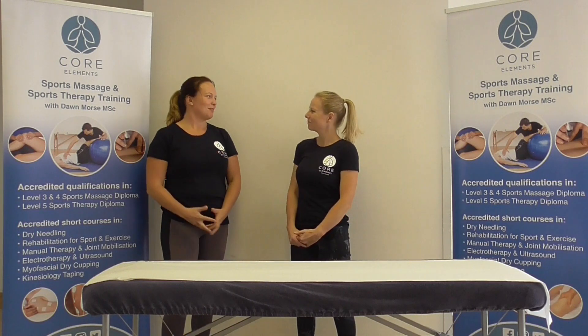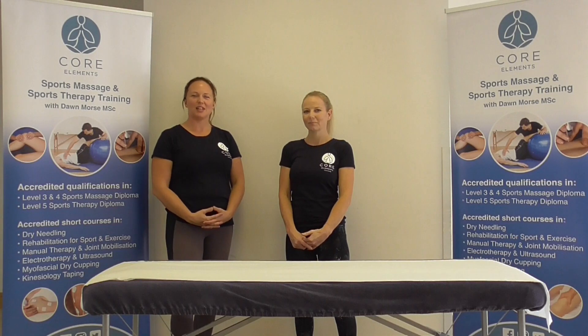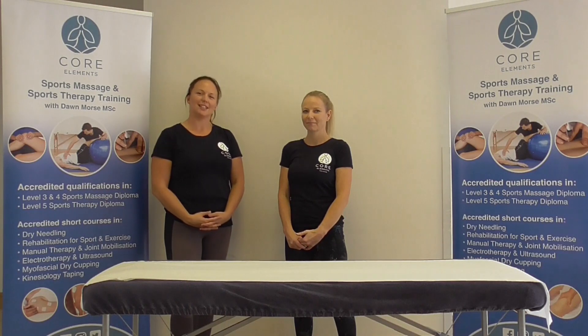Hi, my name is Katie. I'm a lecturer at Core Elements, and today in this short series we'll be focusing on special tests which can be used in a clinical setting for musculoskeletal examination and assessment.